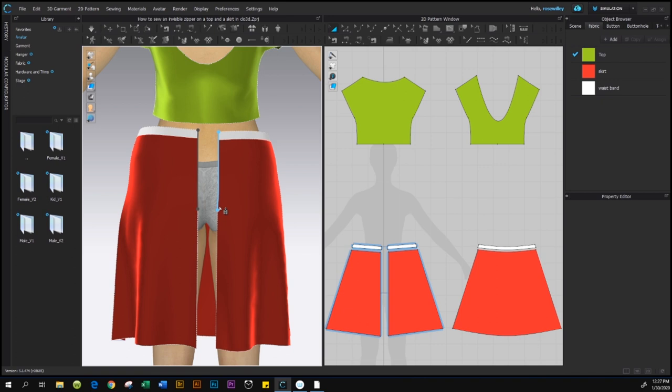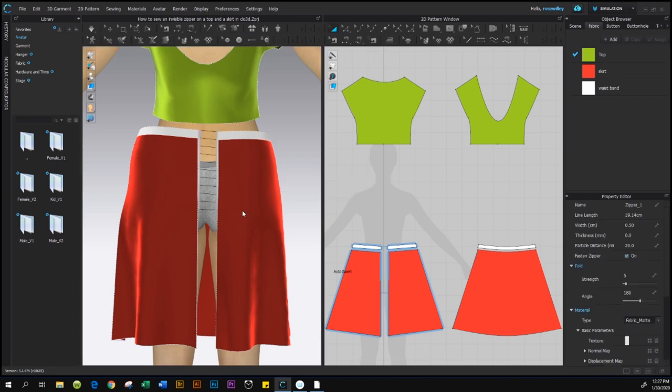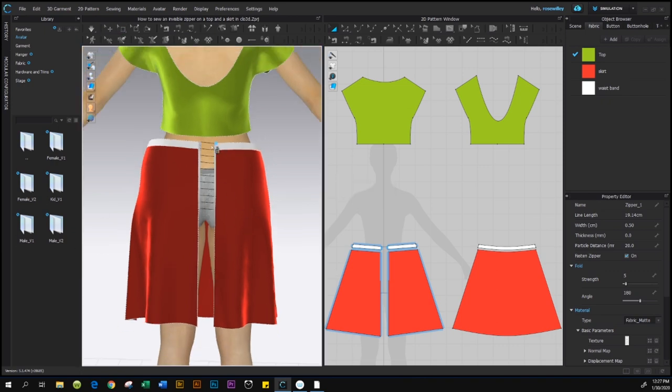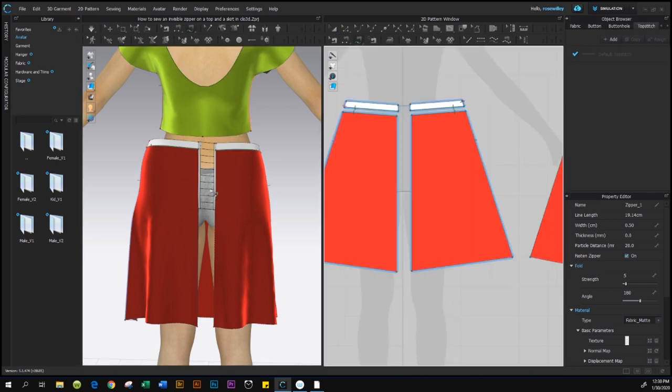We'll repeat the same on the opposite side: one click to start, then come down. You'll notice the blue dot kind of stops at the same length we selected earlier, because the software knows we want equal size from both sides. Double-click to place the zipper endpoint and wait for the software to generate the sewing line. After we click on the zipper, it also generates the sewing line for us automatically — we don't have to sew it.